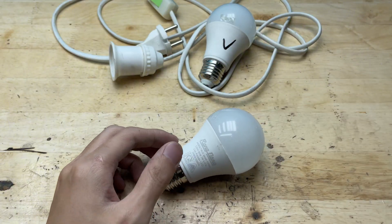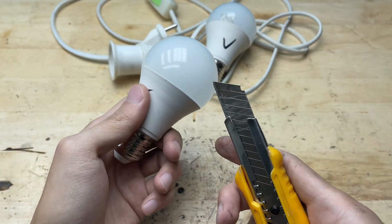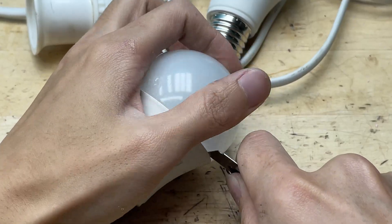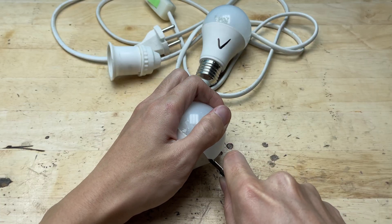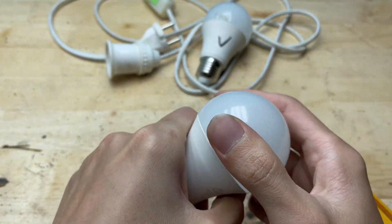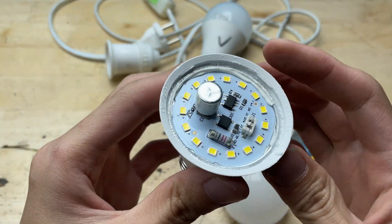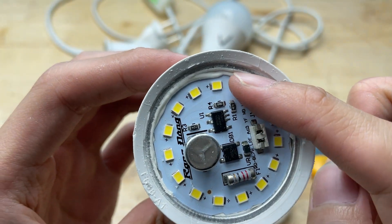I carefully opened the outer shell of the bulb using a utility knife, slowly working it around the edge where the plastic cover meets the aluminum base. Be gentle at this step, because the plastic cover can crack easily if too much force is applied. Once the cover came off, I could clearly see the LED board and the driver's circuit inside.